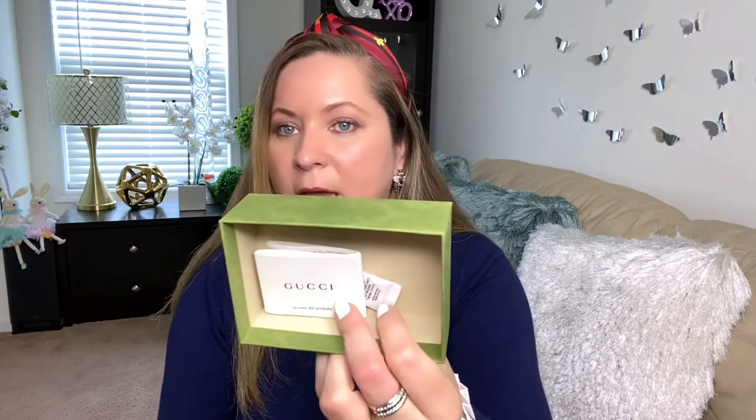It comes in the little dust bag — it's like a linen kind of material with the black Gucci logo on it. And it comes with another little card inside that shows you how to care for your item. There's a picture of what I bought — it says 'Petite Marmot' and as you can see it's red, so it's in here.